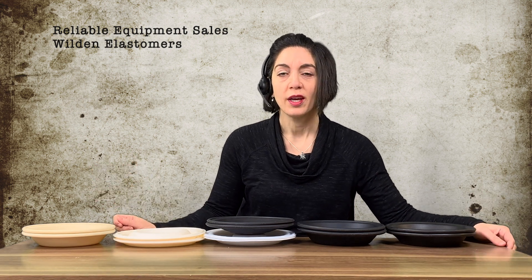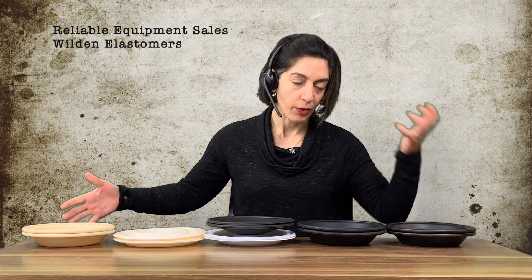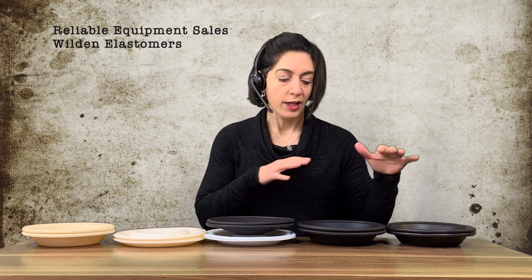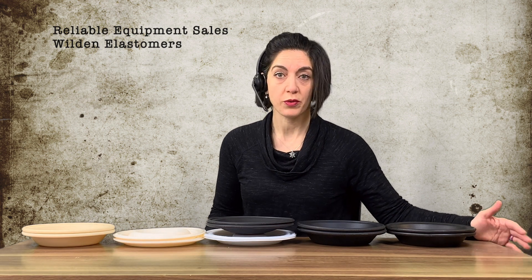Hey everybody, it's Elise with Reliable, and today we're talking about elastomers — the mysterious word 'elastomers.' By definition, elastomer is usually referencing something rubber, internal, inside of something. Today I've got a number of Wilden diaphragms here in front of us, different elastomer options. As you can see, a few are the same color — so how do we identify elastomers when customers call in?